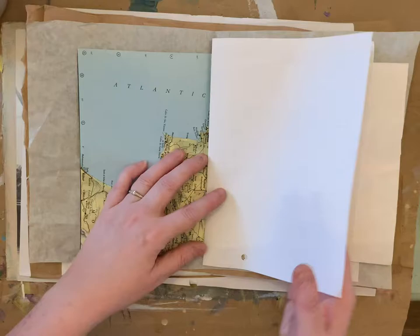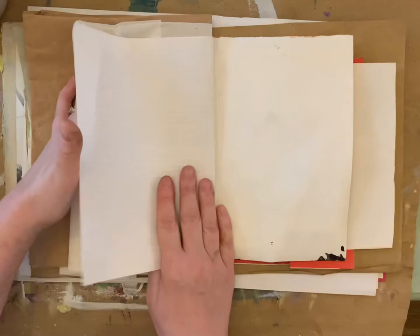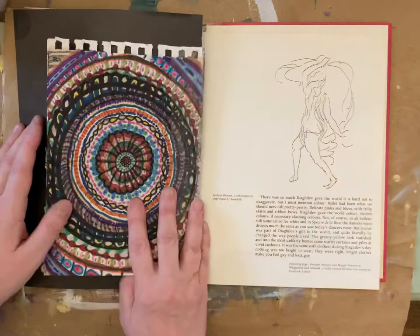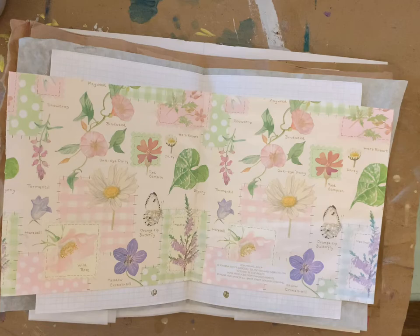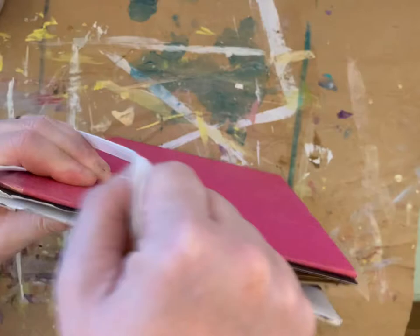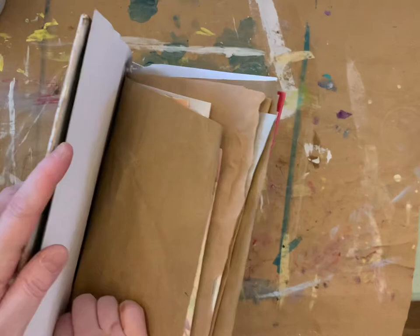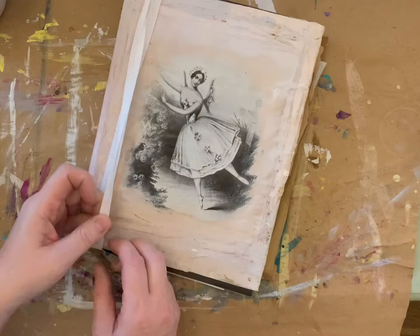I'm looking forward to making my first proper journal page and fixing the spine and doing the back covers. Hopefully in the future I will learn some sewing, however at the moment I'm quite happy to use the elastic to hold the sheets in place. I find it easier to do the artwork when it's just a single piece of paper laid flat, but it does feel nice to have somewhere nice to put it instead of just putting it in a pile. I hope you guys have enjoyed watching as much as I've enjoyed creating, and hopefully I'll have another video out soon of that journal.